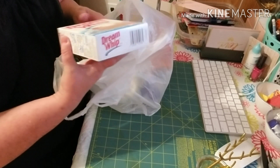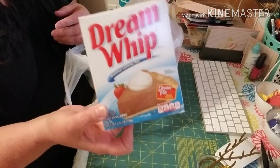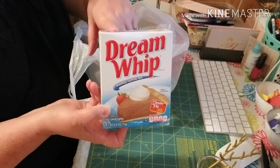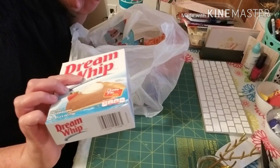Here I got a box of the Dream Whip. If you're ever in a pinch for Cool Whip and you don't have it, this is just like it. It's pretty much like your package of egg whites, so you don't have to use so many egg whites. You add milk to it and a little bit of vanilla and you have Cool Whip. You get two packages in here.